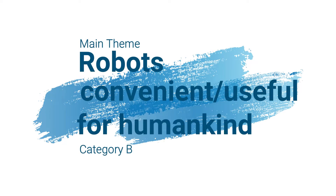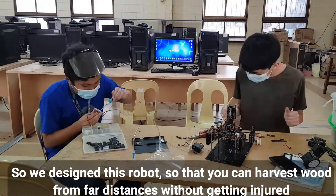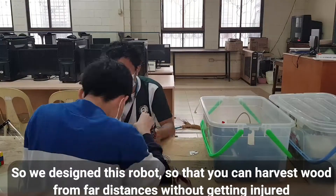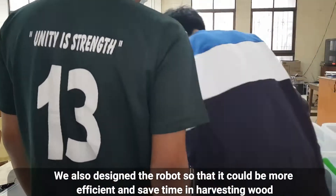We designed this log harvester so that it could be useful and convenient to humankind. It is because logging is one of the most dangerous jobs in the world. So we designed this robot so that you can harvest wood from far distances without getting injured. We also designed the robot so that it could be more efficient and save time in harvesting wood.